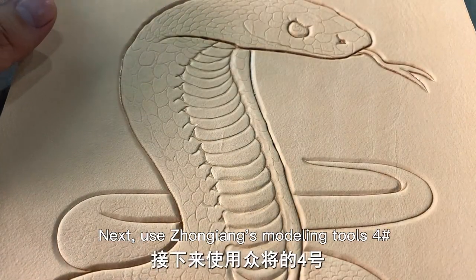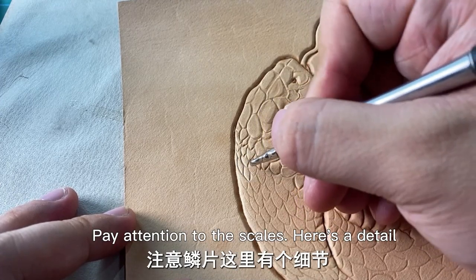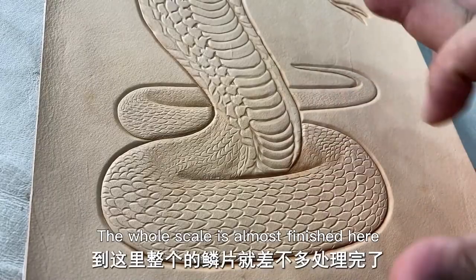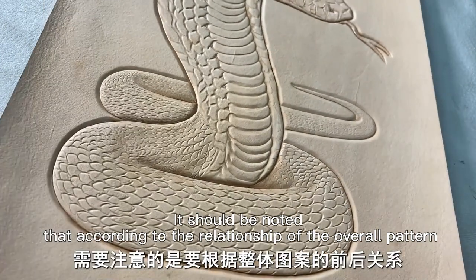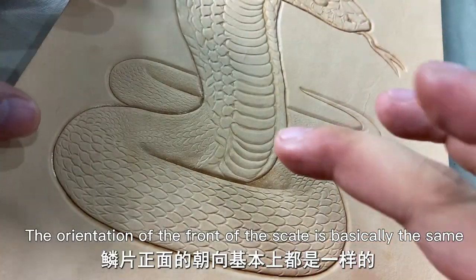Next, use John Jiang's modeling tools. Pay attention to the scales — here is a detail: the root should be treated a little deeper. The whole scale is almost finished here. Note that according to the relationship of the overall pattern, you should distinguish these scales. The orientation of the front of the scale is basically the same.